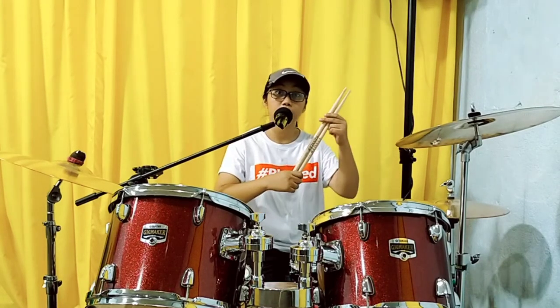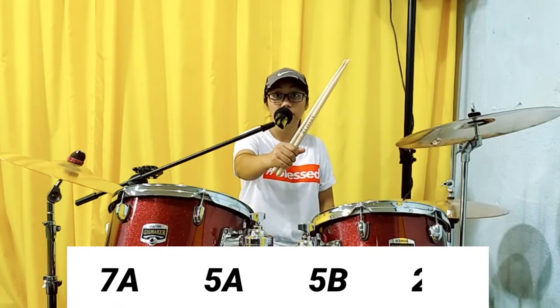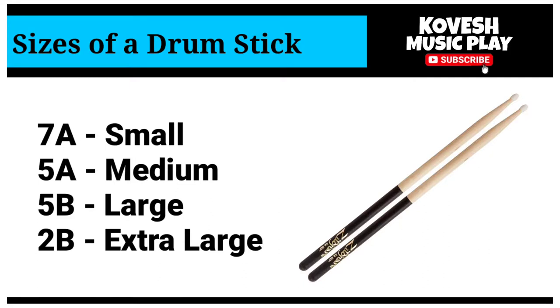As you can see, merong mga numbers kayong makikita sa drumstick — merong 7A, 5A, 5B, and 2B. So, it tells about the size of the drumstick.